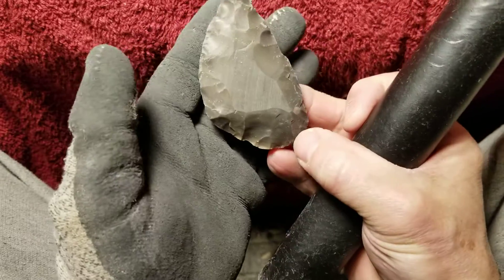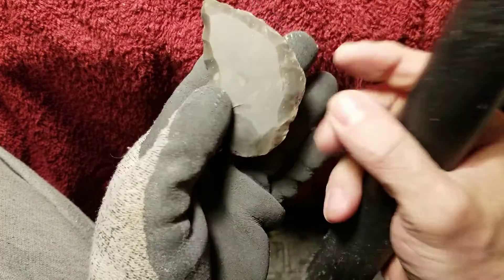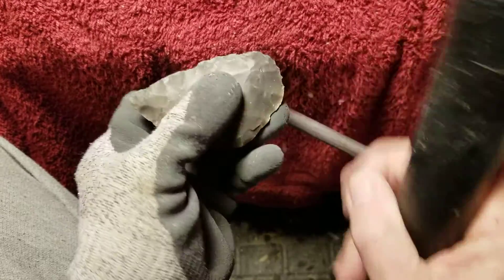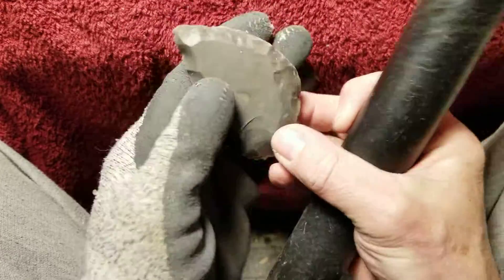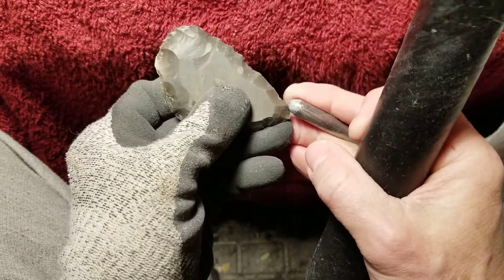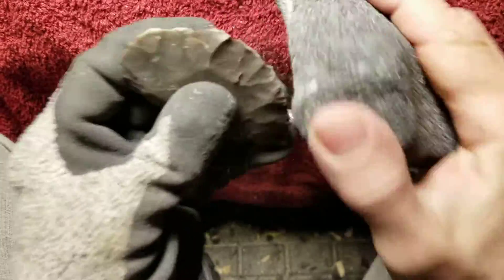I'm going to try to stay with maybe Jack's Reef pentagonal. Jack's Reef pentagonals are interesting because it looks like a lot of indirect percussion was used on them — they have bold flaking, it doesn't look like pressure flaking on the finished pieces. So I might do three Jack's Reef points. We'll see.